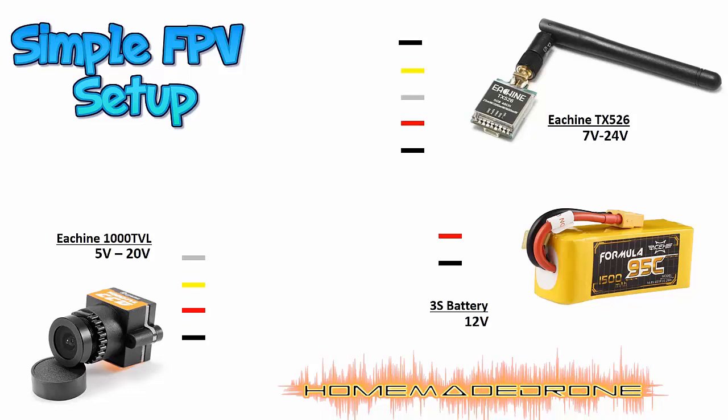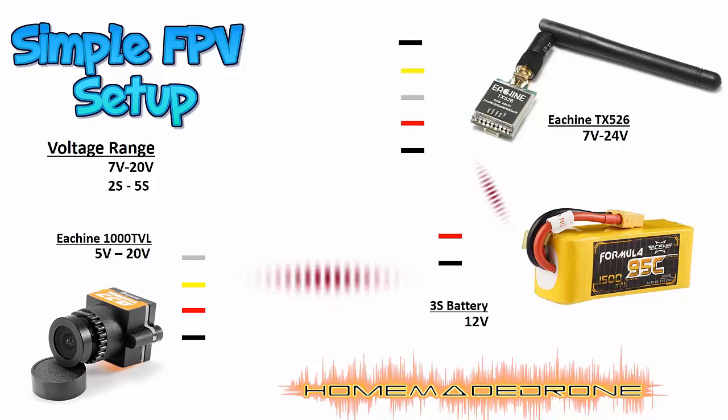The first thing to check is the battery voltage ranges. In this case, the camera operates from 5 to 20 volts and the video transmitter from 7 to 24 volts, and the battery is 12 volts — so the battery fits both the camera and the transmitter, no problem. One warning: with this simple setup you will get a little interference from the battery going into your system. It's not crucial — I've had really good results running at 200mW, which is the average for this transmitter.